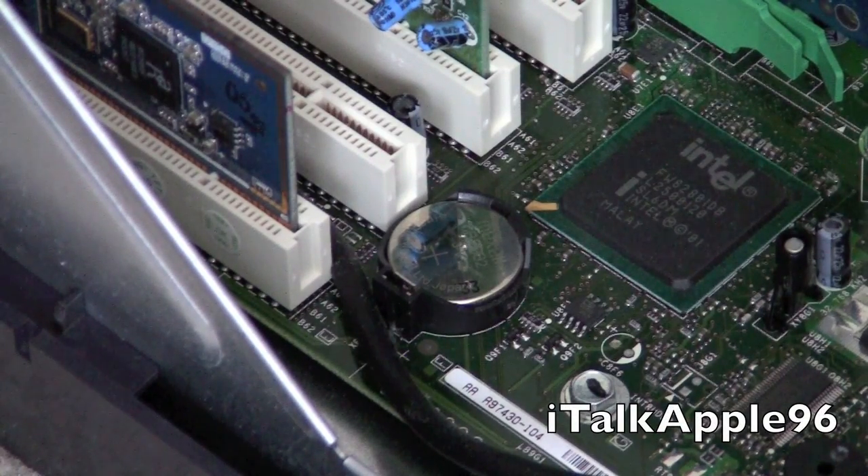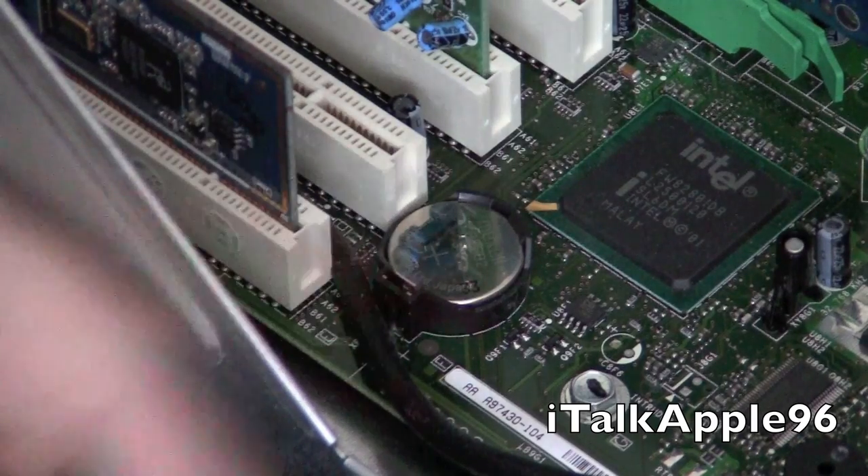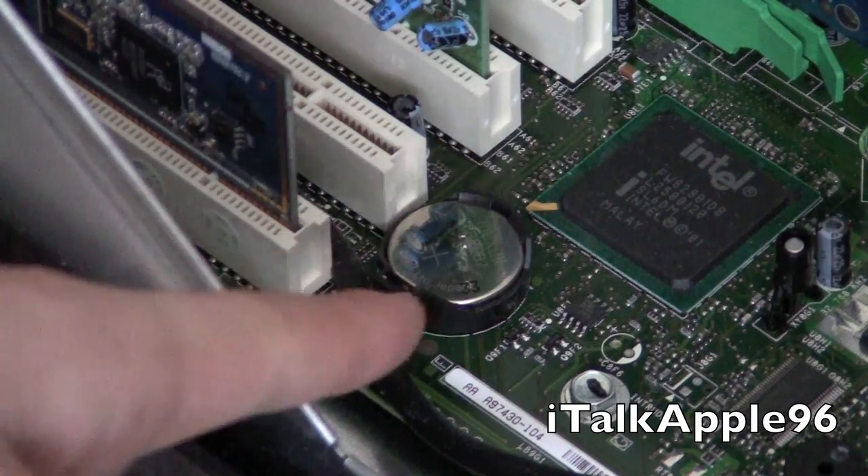Now that you have your case open, you're going to look and we're going to focus on the motherboard here. One of the first things you're going to see is what looks like a big watch battery that should be right here on your motherboard.